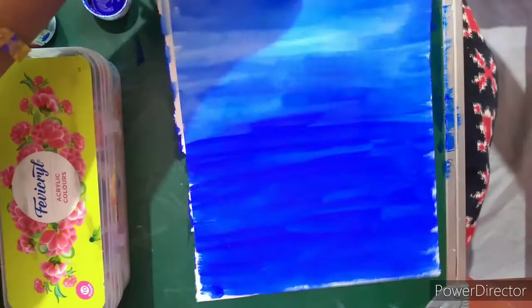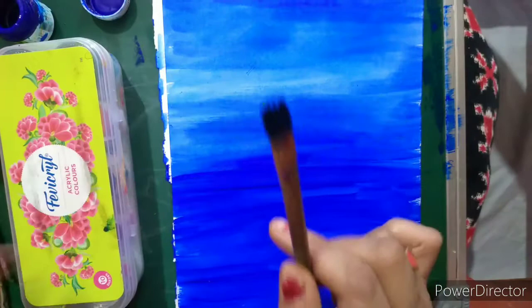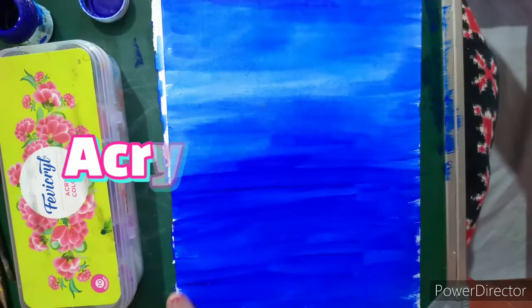Hello everyone, today we are going to do a beautiful waterfall painting. For that we will require a paper, a flat brush, a round brush, acrylic colors, water, and an earbud. That's it.